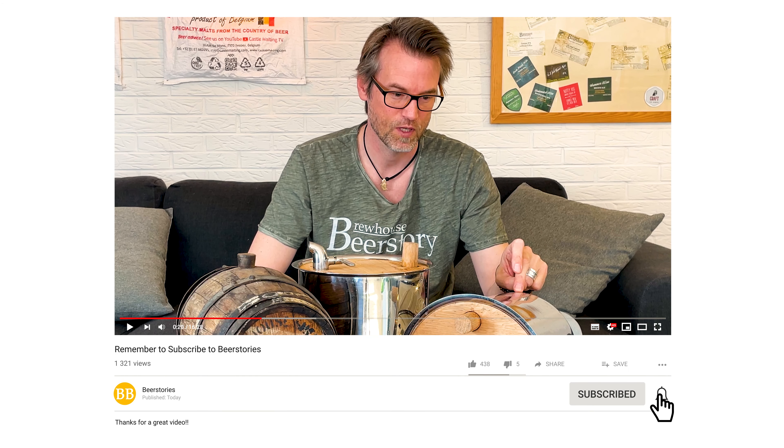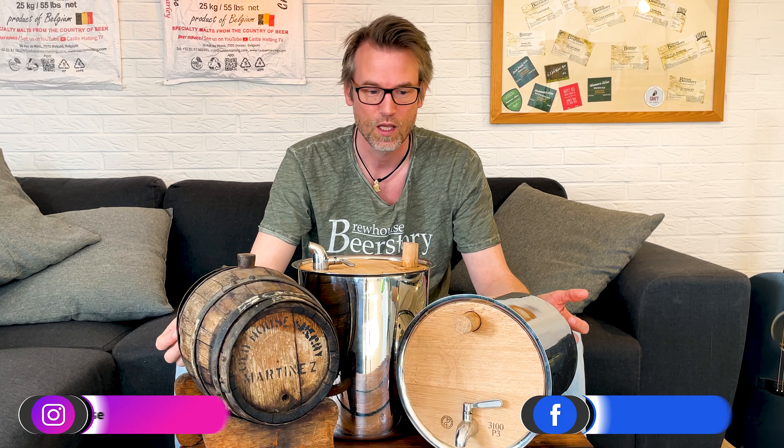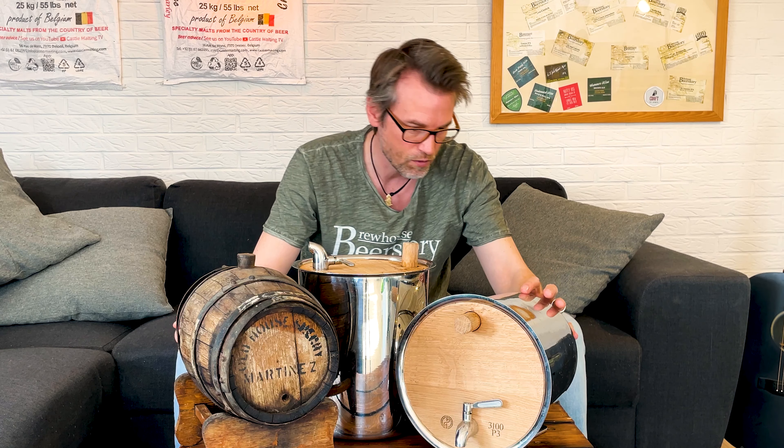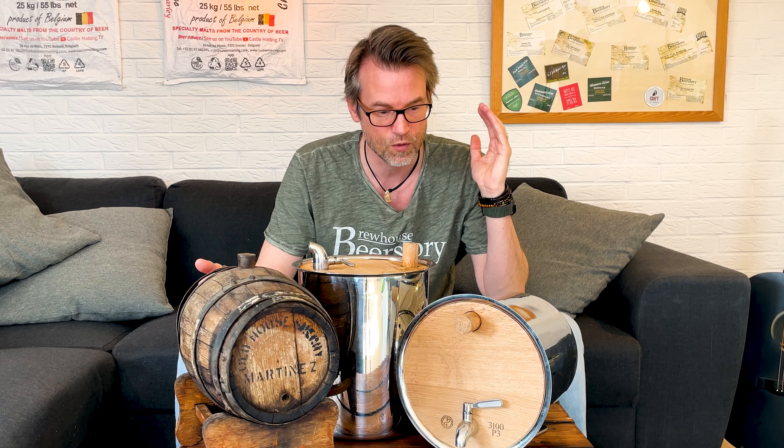Rule number one here is use your barrels fresh. Never let them dry out. This one hasn't been used for quite a while and you can see it's not waterproof or anything and it may never become waterproof again. These are hybrid barrels from Bad Motivator Legacy Barrels, and when he ships these, they are wet and fresh and ready to use. Also if you get barrels from a whiskey distiller or something like that, they know it has to be fresh, so you get them often the same day as they empty them and use them right away.